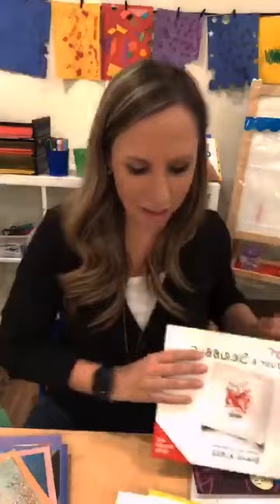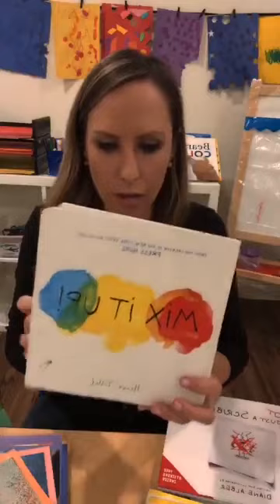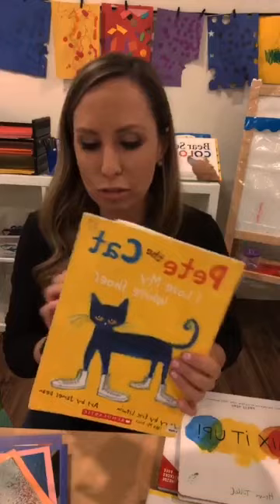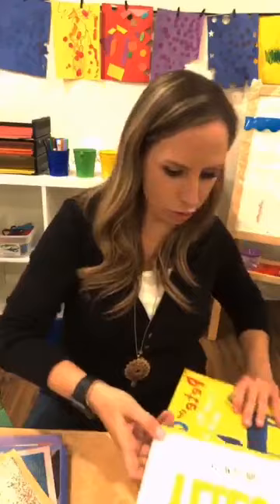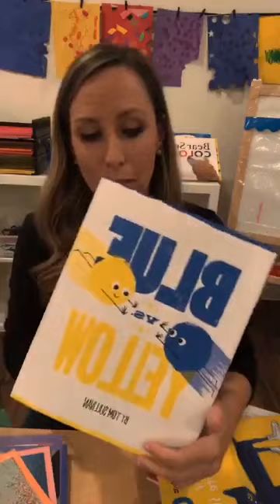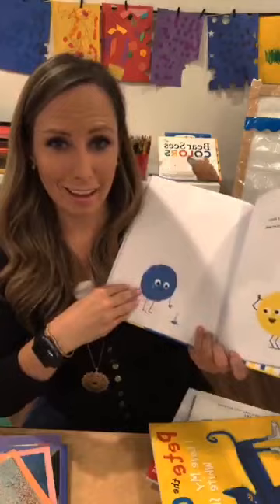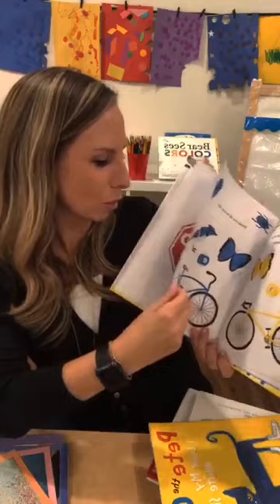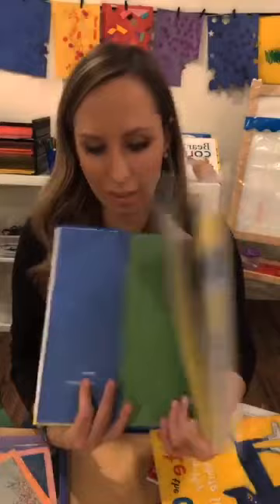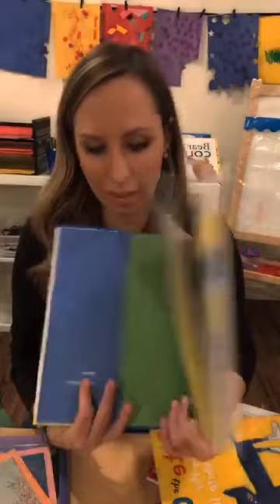And then you have the color mixing books - Mix It Up, we all love this one. And then Pete the Cat: I Love My White Shoes - it's a great book about colors. And then this is another newer one I found called Blue Versus Yellow, about blue and yellow who mix together by the end of the book. Yellow talks about all the things that are yellow, blue talks about all the things that are blue, and then they bump into each other and turn green - it's a super cute book about color mixing.